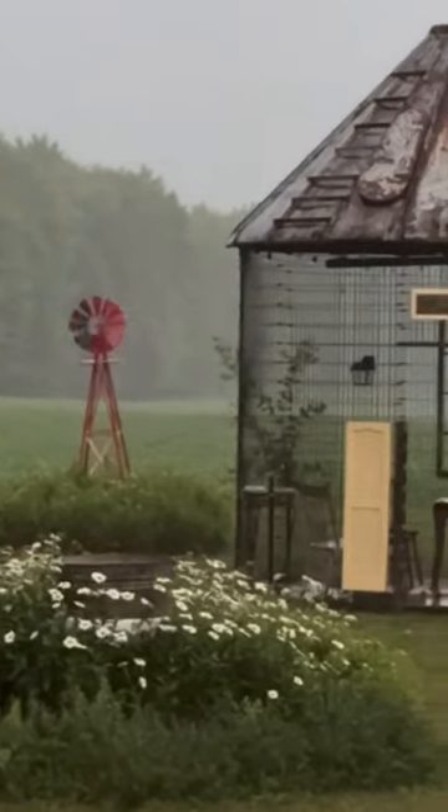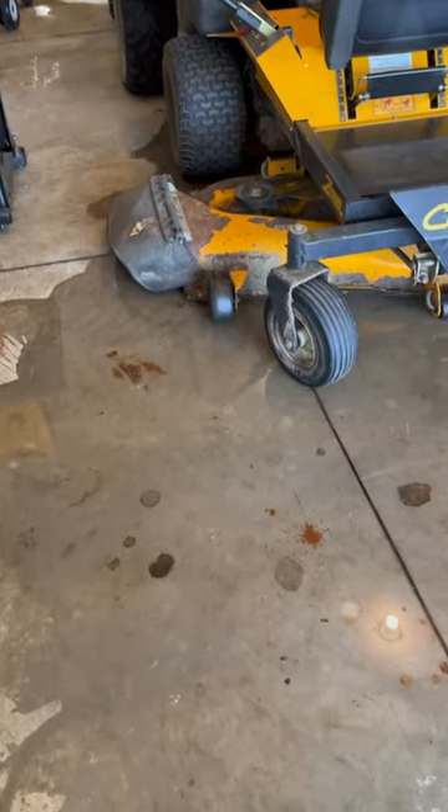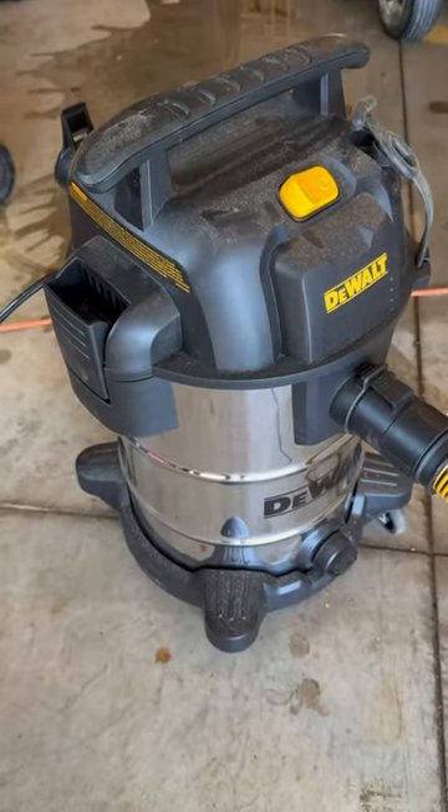Northeast Ohio got slammed with storms last night, which meant that my shop had water on the floor this morning. Luckily, I have an 8-gallon DeWalt dry and wet vac to help me clean up this mess. With a utility nozzle, I was able to sweep up all of that water and debris, as you can see.